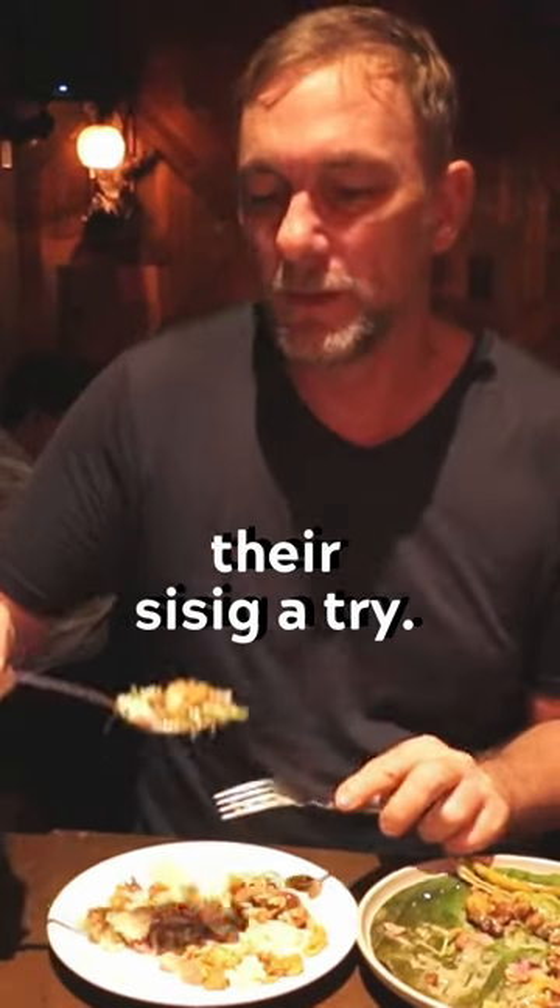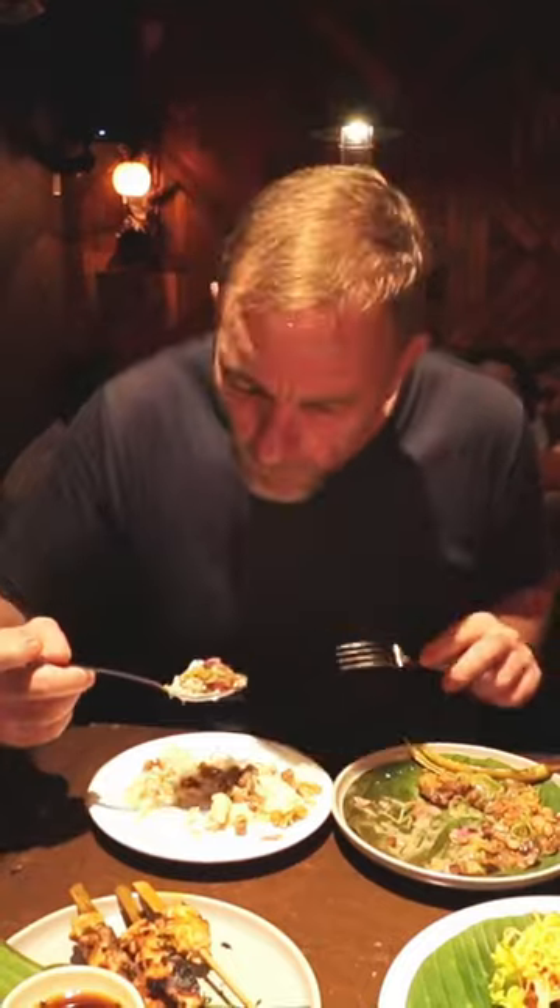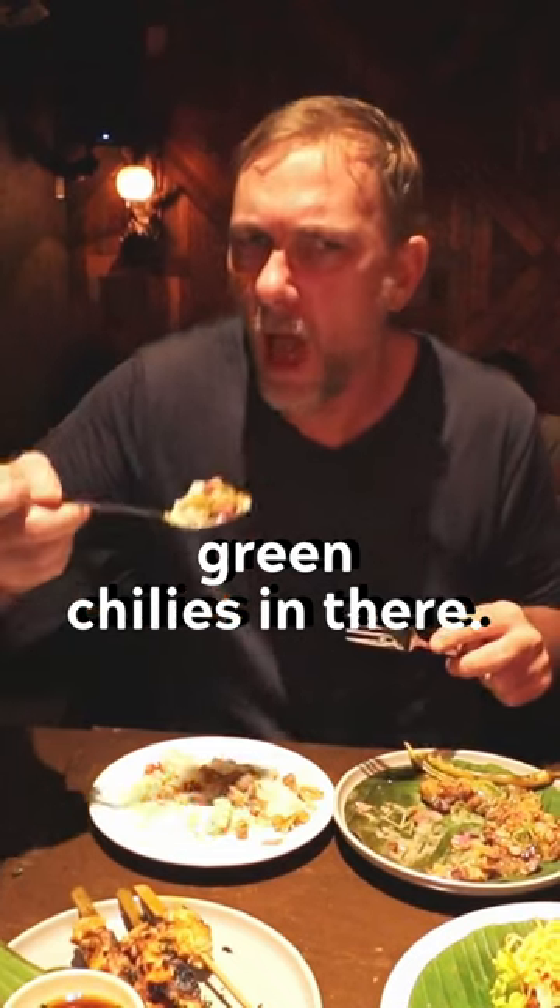Alright, let's give it a try here — we go. It's unbelievable. A couple of little green chilies in there. Oh, you rest.